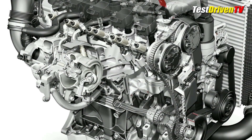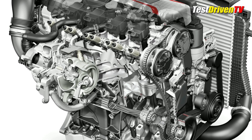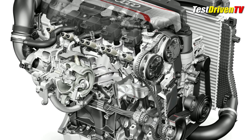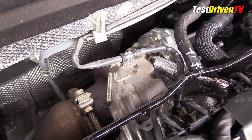The exhaust manifold is cast into the head, which allows the exhaust flow to be water-cooled, which lowers temperatures by up to 160 degrees. This allows for the turbocharger to bolt directly to the head for a shorter path, but lowers temperatures also to allow for more aggressive engine tuning. A larger turbocharger compressor and more robust pistons also help the engine reach its high output.